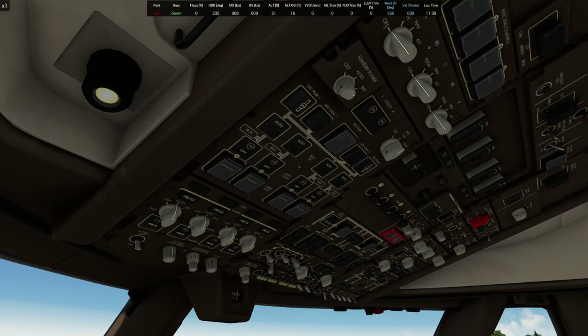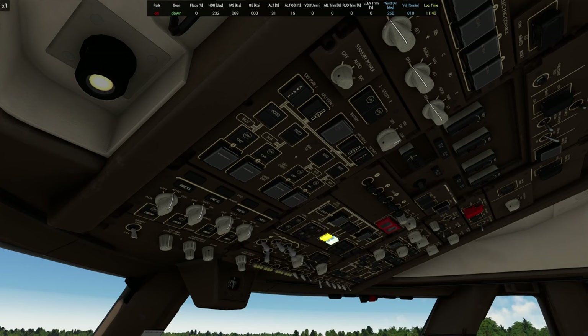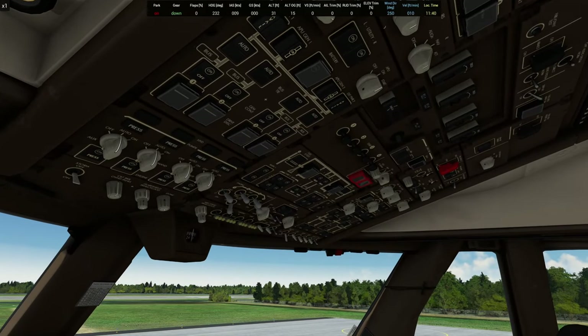I haven't flown this in forever so it might take me just a second. Let's get the APU going, bring in external power and let the APU turn on. It starts up pretty much just like any other 747 you may have flown in the simulator. I'm doing this as a brief quick start, not doing it technically the way it would have to be done - I'm not following normal checklist procedures.